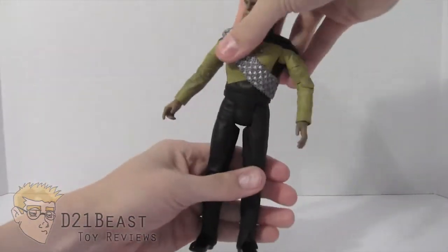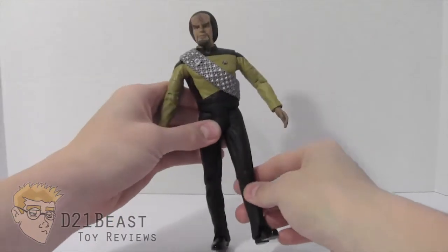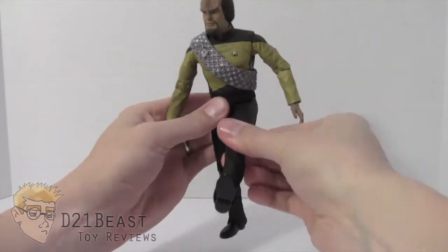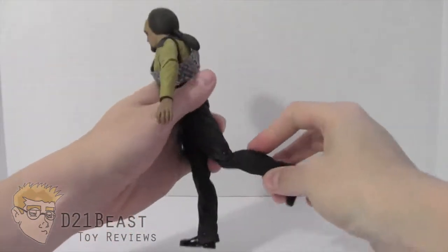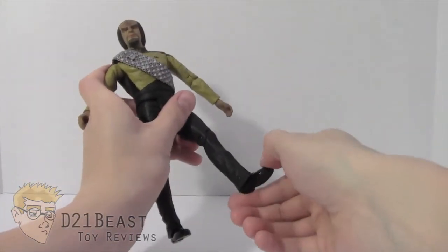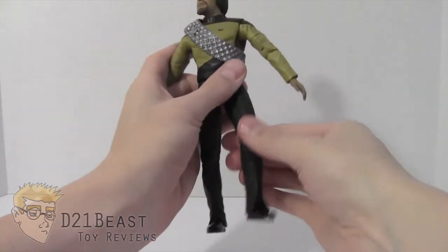He does have a waist rotation and a classic hip joint — not a ball joint — just enough to move his leg forward about that far, and the leg only goes back about that far. He has a single jointed knee and a foot that moves down and up about that far, with no ankle pivot.